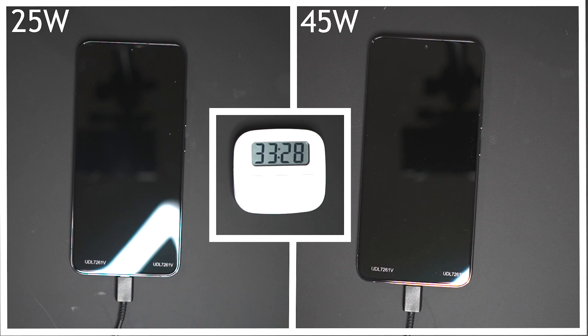In the UK, Samsung sells the 25 watt charger for £17 whereas the 45 watt charger is sold for £39 — so it is literally double the price. You're paying double the price, so you might expect double the charging speeds, but you want the difference to at least be significant.